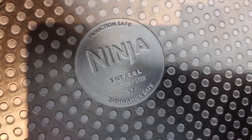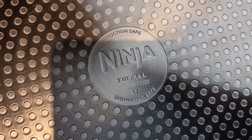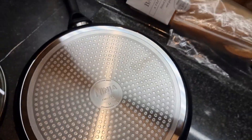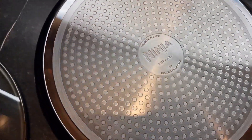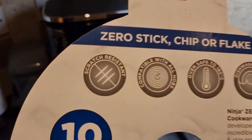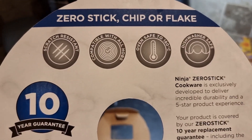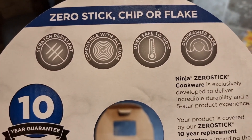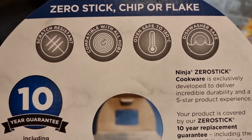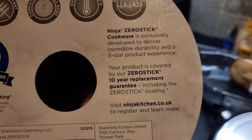It is induction safe — I was looking all over to check because we forgot to look before buying. The back of the label shows it's compatible with all hobs. I had a little bit of a panic there, having just spent all this money, needing to check if it's compatible with our hob — but we're good.